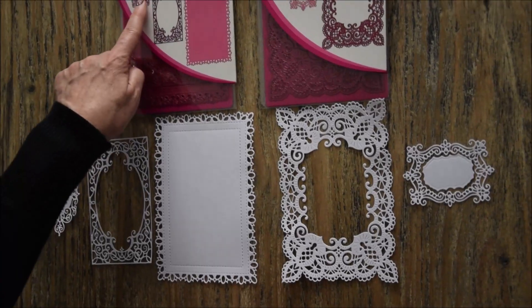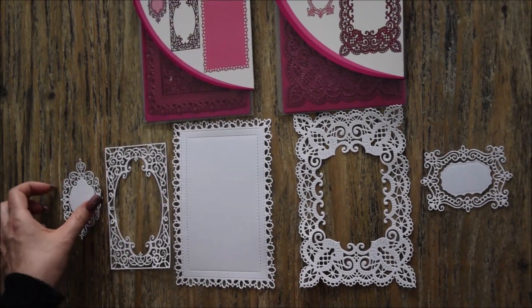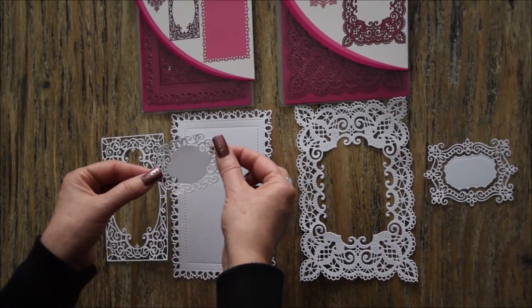Celui-ci il y en manque un, c'est la petite étiquette que vous placez, que vous pouvez placer au-dessus de celui-ci.